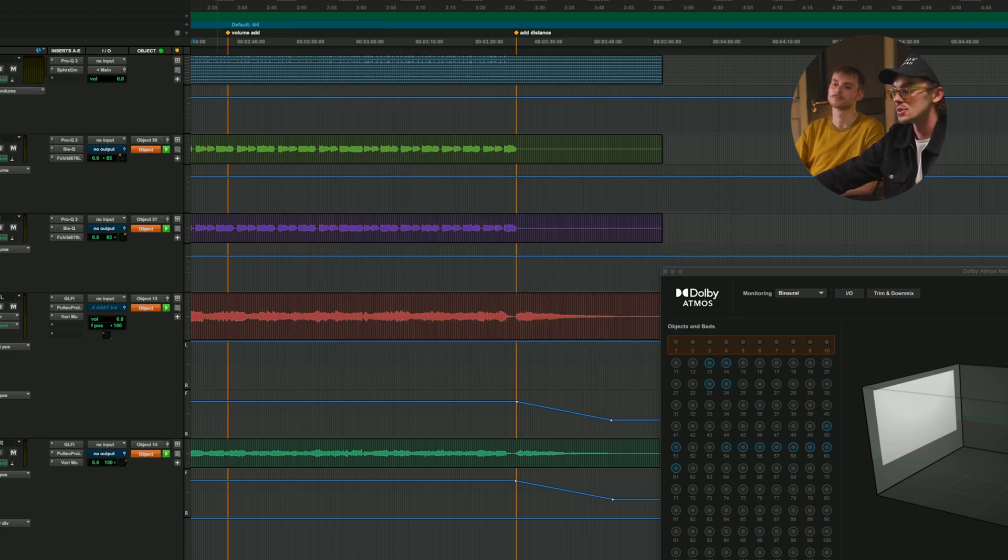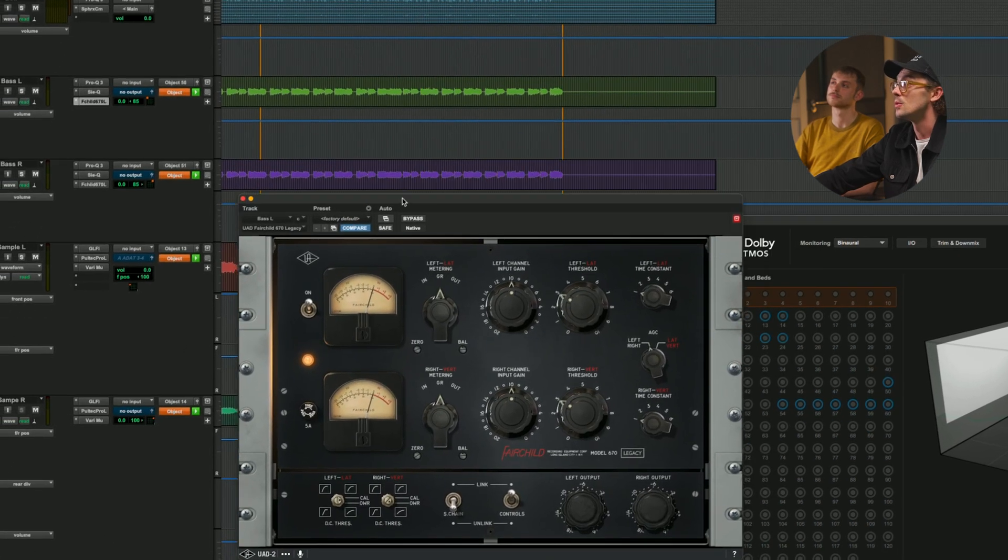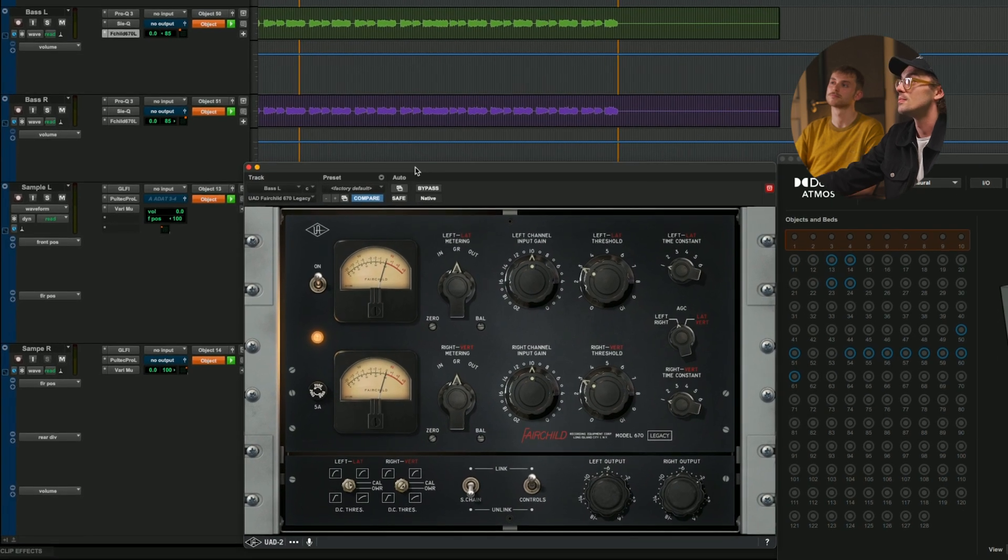And then lastly, just to bring the bass forward a little bit more, using the Fairchild here just to give it more hype. It's such a present compressor — it makes elements stand out of the mix. So we'll just play the bass and the beds here, which include the drums, so that you can hear how those elements now sound.